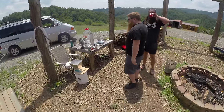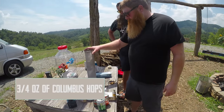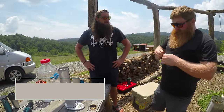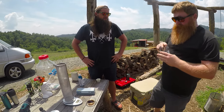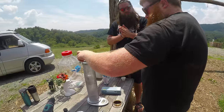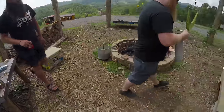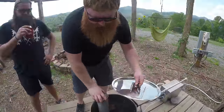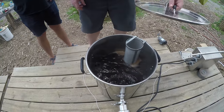Boil just started. Get the first hop addition ready — three quarters of an ounce of Columbus. Columbus is a good bittering hop, oily, kind of dank, a little bit of that citrusy vibe too. It's a really good bittering hop. We're just going to pop this in and set the alarm for 45 minutes. Let it do its thing.